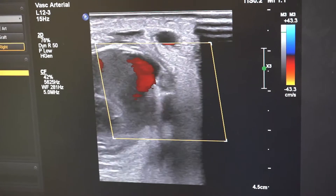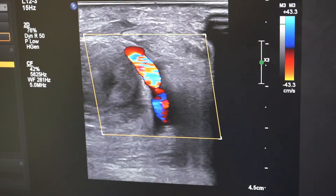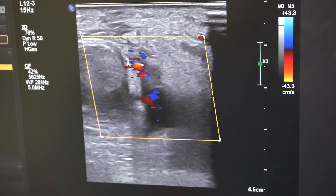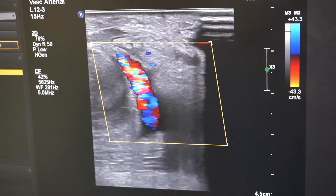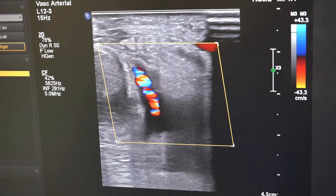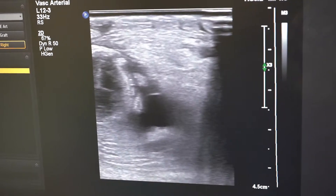Here you can see the prominent neck and the flow into the pseudoaneurysm. There's the neck with rapid flow through it, and you'll see if we turn the Doppler off that the neck is actually quite small, because this is due to the tip of a needle whilst dialysis was being attempted.